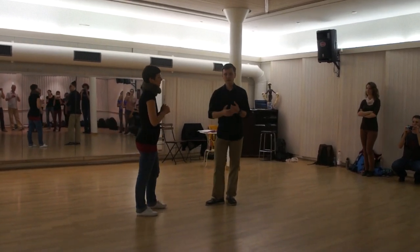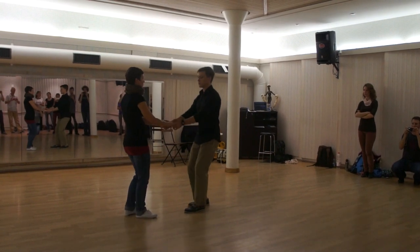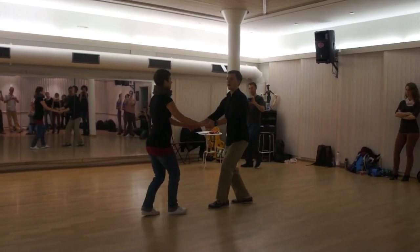Cool, so this is the beginner class. We were focusing on sugar pushes, and so what we had was we were just going to 1, 2, 3, up, 5, 6.